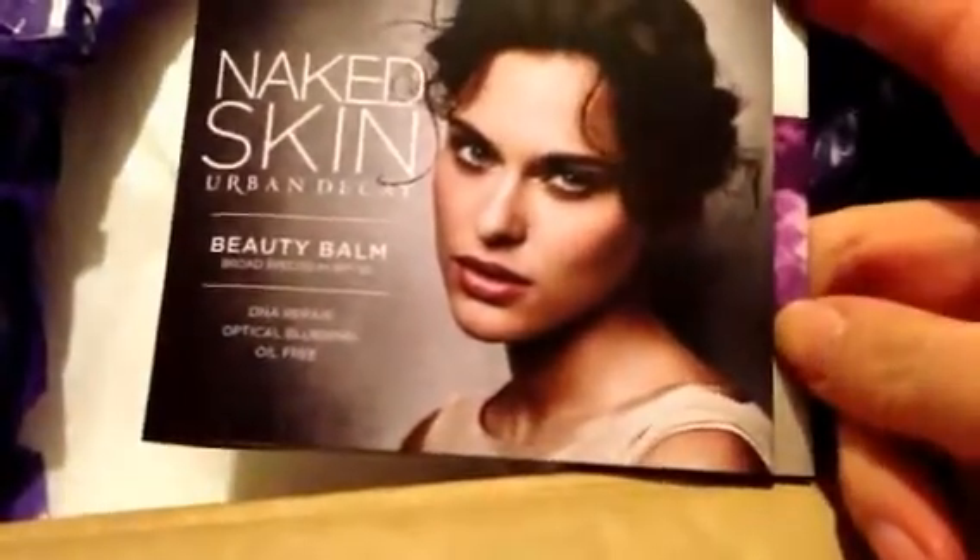I got a sample of the Naked Skin Urban Decay Beauty Balm. I hope this is one shade that fits all — I'm pretty fair. I wear their Naked foundation and I really like it.